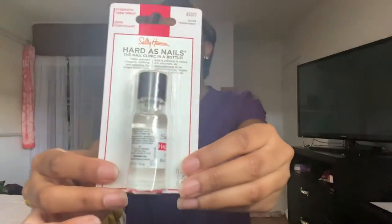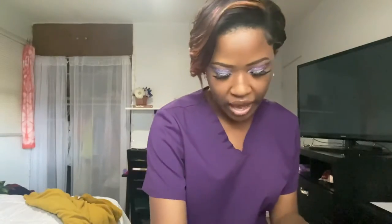The next thing I got is Sally Hansen Hard as Nails. I'm not really going to use this on artificial nails, but if people come in for regular manicures, and to keep my nails underneath healthy, I'm going to use this. I really love Sally Hansen — they're the best. I like their top coats and everything. I got that just to harden people's nails and make them stronger.